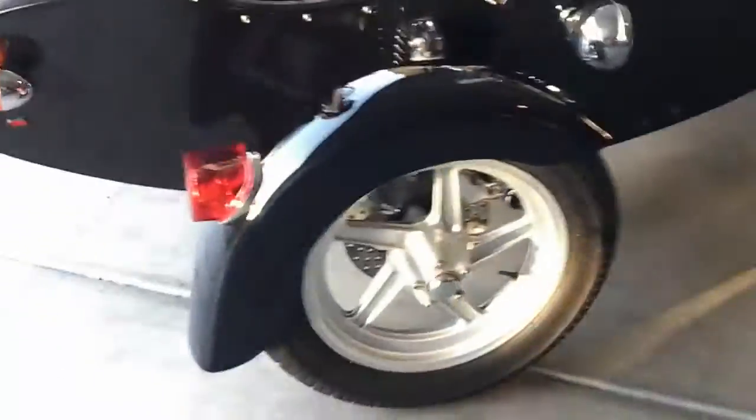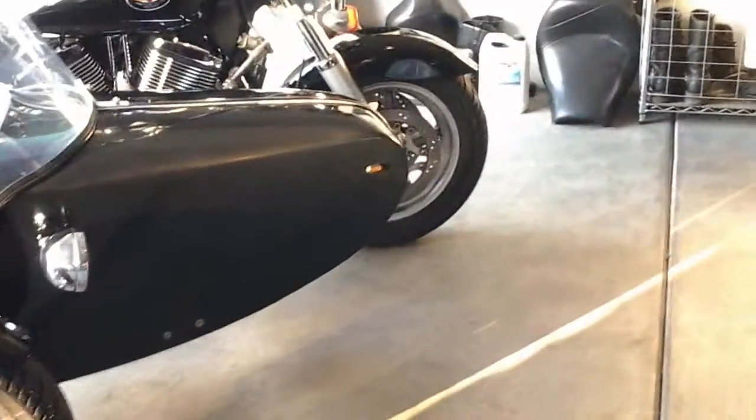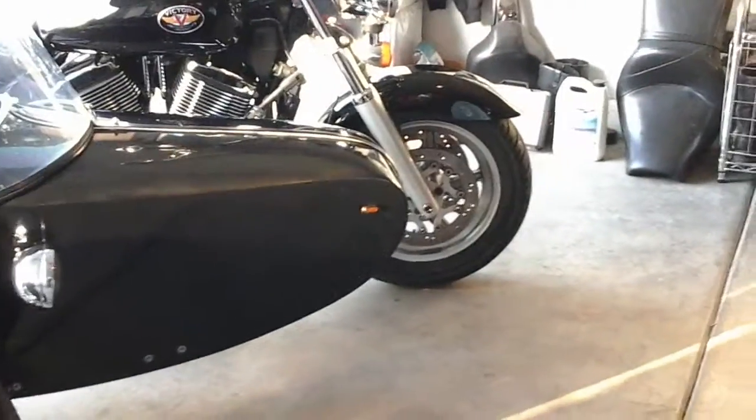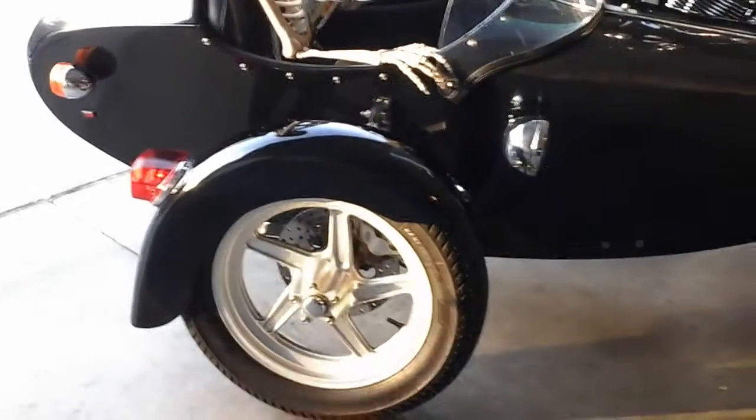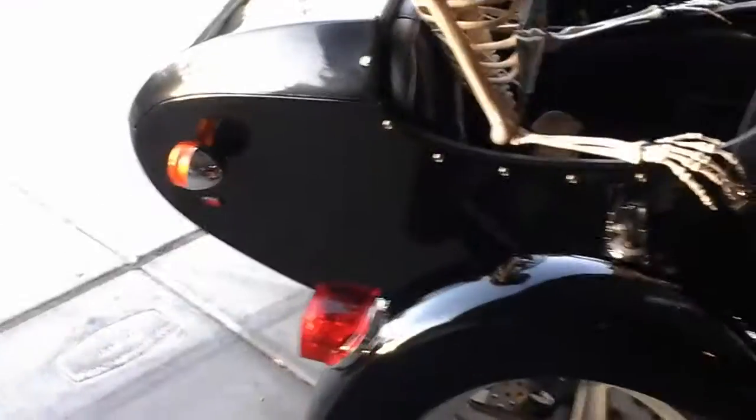The good people at Motivation matched the wheel of the sidecar to the wheel of the motorcycle, and people frequently ask me if I bought the whole thing as an assembly. It has a turn signal, brake light, and headlight. The sidecar itself is gel coat, and I take care of it with 3M boat polish and wax.